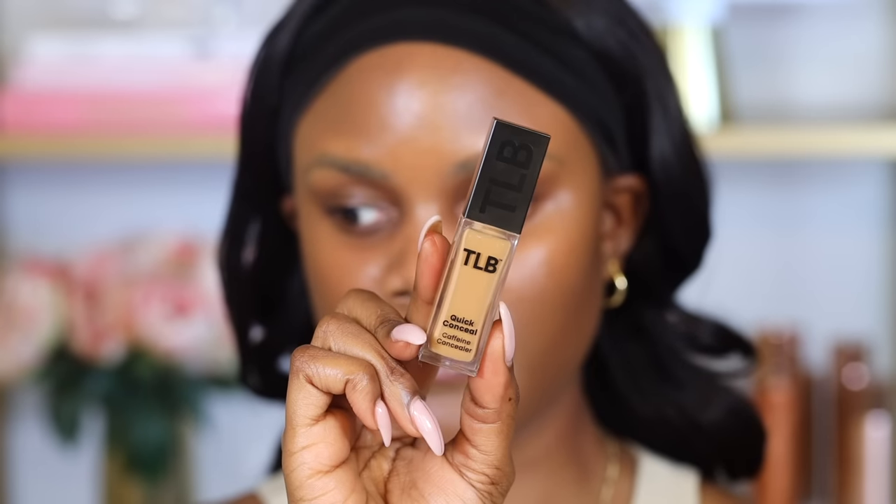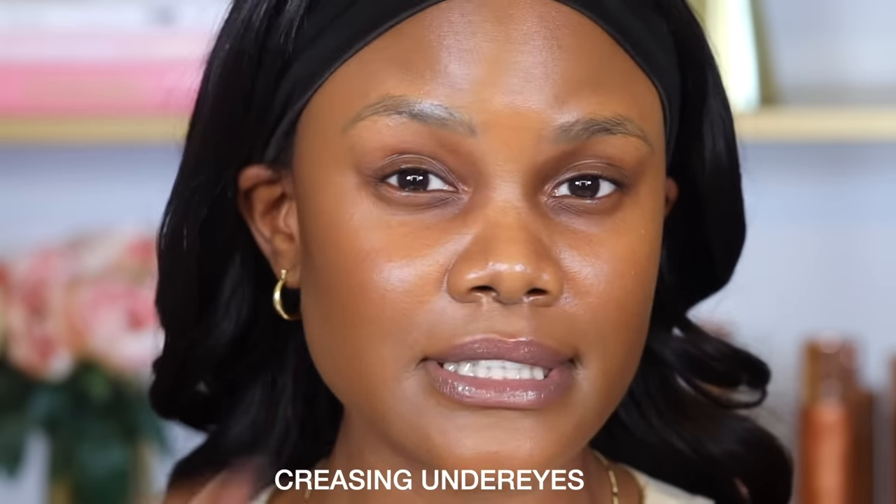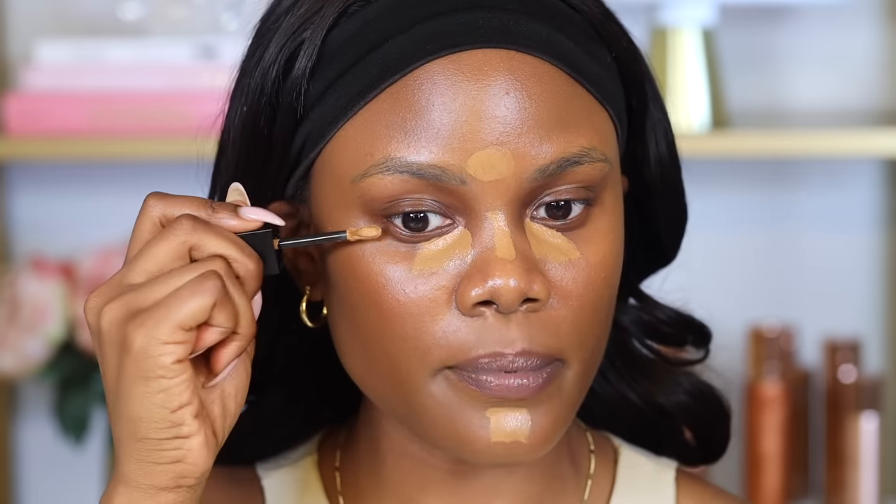For concealer I'm going in with the TLB Quick Conceal in the shade Cinnamon. This concealer technique is really good if you have dry under eyes or you're somebody who struggles with a lot of creasing. I got this technique from Painted by Spencer on TikTok — it's called the blend-set-bake technique. You want to start with a lightweight concealer and place it closer towards the inner corner of the eye, since I mainly use concealer to cover discoloration, which I tend to have right there.